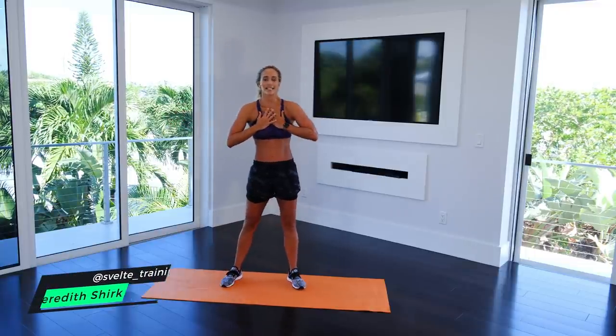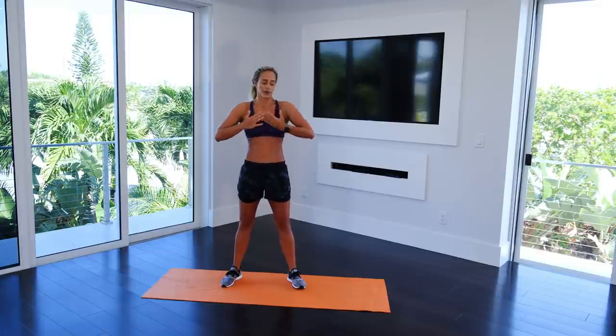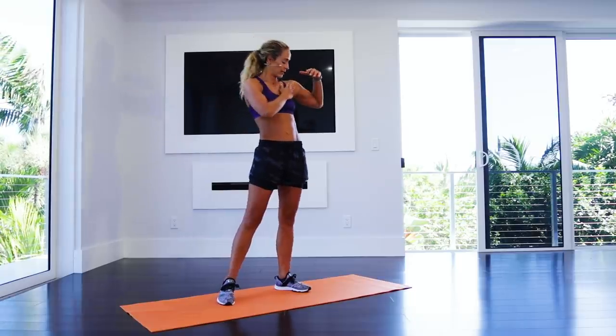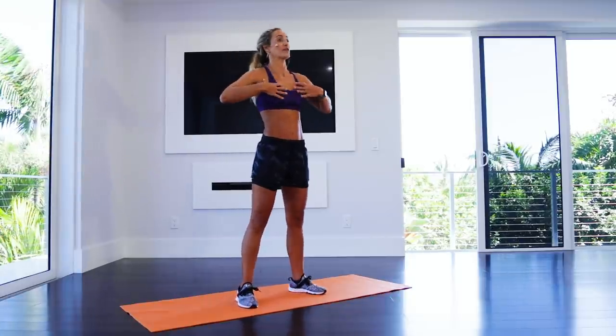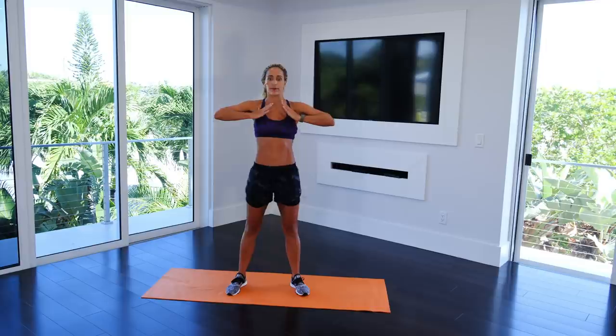What's up everybody, it's Meredith Shirk with Spell Training, and I have a firming chest lifting workout for you today. We're going to be lifting everything up. A lot of people ask how do I get rid of loose skin — it's really about building the muscle structure so it pulls everything up.